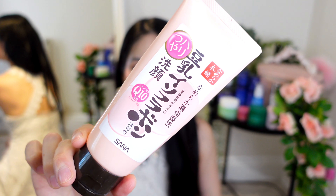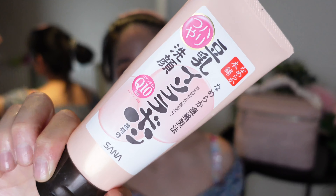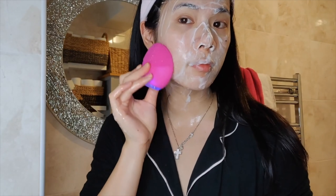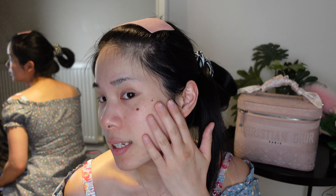Then I go in with the Sana Soy Cleanser — the moisturising one. I've been using this brand for more than 10 years and this soybean line is always my go-to. It's a little bit on the stronger side now that I've tried even gentler cleansers. It does leave that rubbery feel on your skin but it deep cleanses without drying it out — it kind of leaves a weird feel, like a whale or a squid.